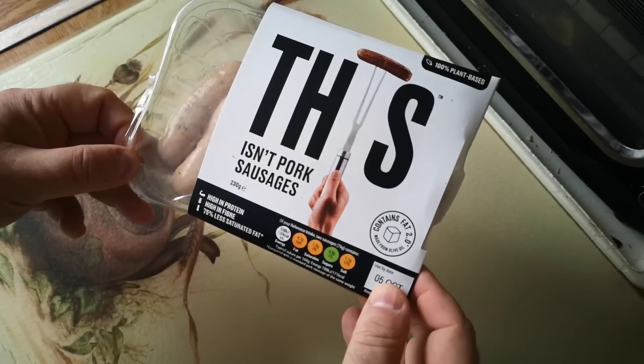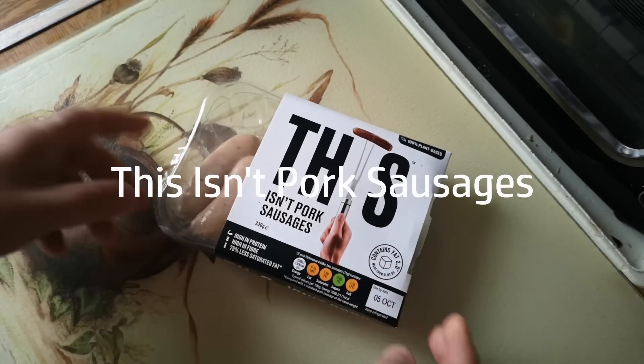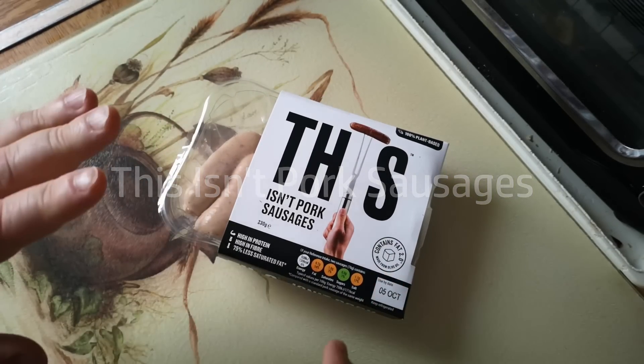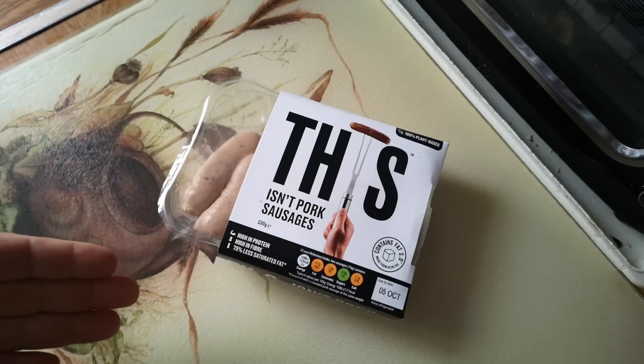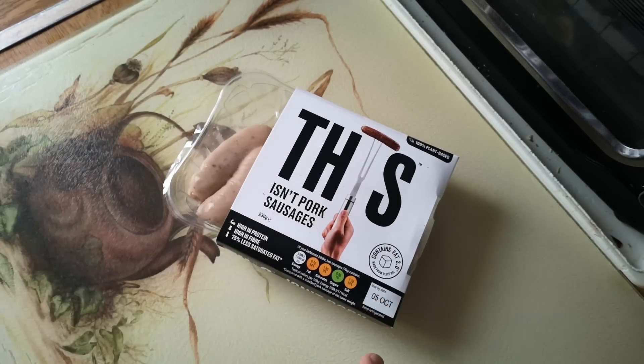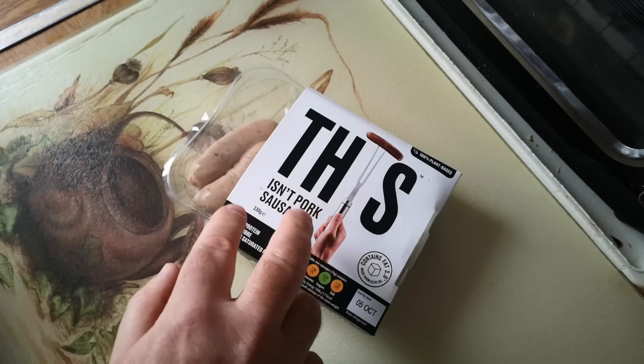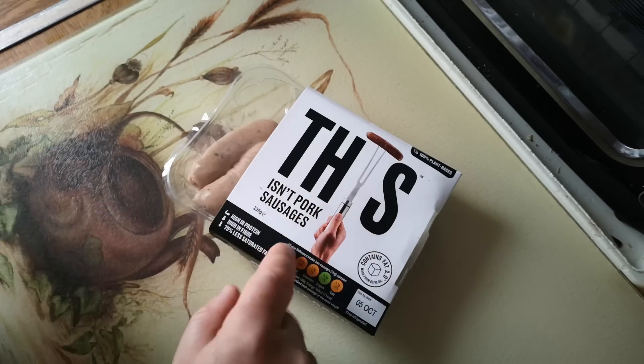This time it's 'This Isn't Pork Sausages.' Every time I do one of these videos, I get people complaining about the naming of these products. I don't usually have a problem, but this time I do. There are rules about this sort of thing, and I take exception to this being called 'This Isn't Pork Sausages.' I think that's completely wrong — it's an outrage! The correct name for this product is 'These Are Not Pork Sausages.' There, fixed that for you.